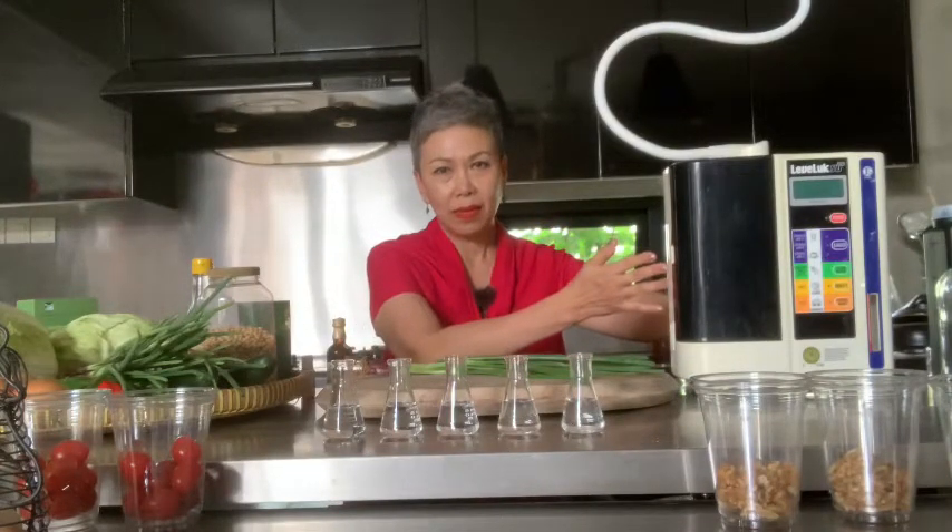I am about to reveal the big secret of how I've been able to do so many varieties of ferments in such a short time — really a lot — and also with a success rate of about 90%. The other 10% is due to negligence. And the secret lies in this device, a technology, an electrolytes device from Japan.